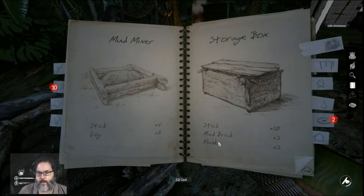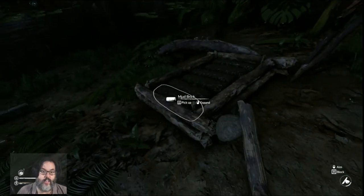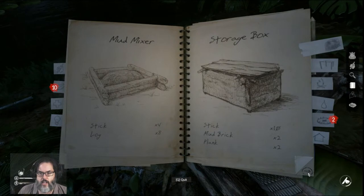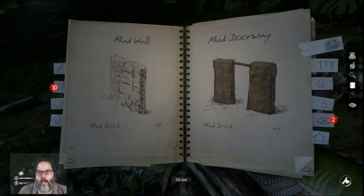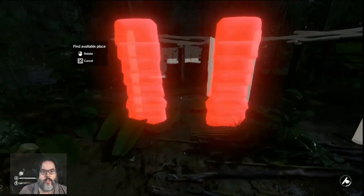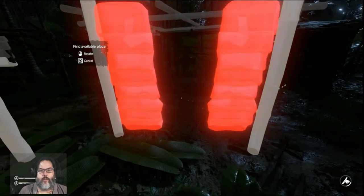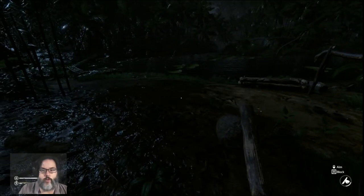I need to figure out how to make planks — I need to cut some wood. Anyway, we'll work on some other mud stuff in future episodes. We want to make some storage; I've got some walls going up. I would like to do a mud doorway, though I think I have to have the frame up already. So we'll play with that and check it out in a future episode.